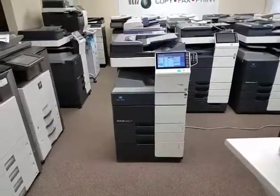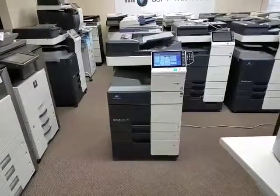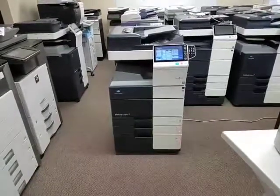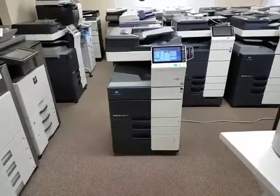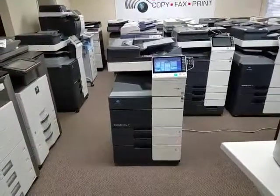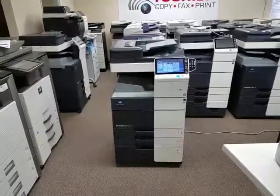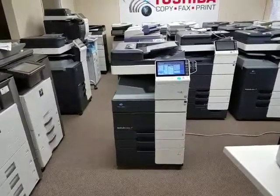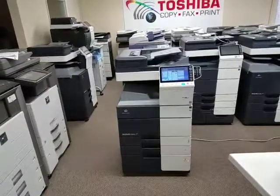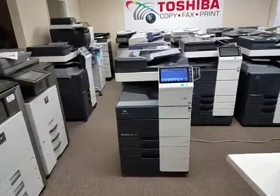Let me go ahead and show you a few features or options this machine comes with. It's got the large capacity tray on the bottom, which is an option. It holds 2,500 sheets of letter paper. It comes with the optional dual scan document feeder that scans both sides of a document in just one single path. Your scan speed is now at 160 pages per minute if you're scanning double-sided, simply because it scans both sides in just one single path. Single-sided scanning is at 80 pages per minute, which is pretty fast.